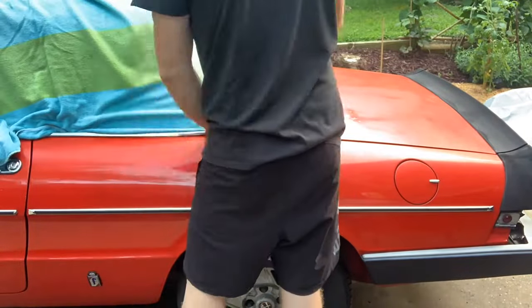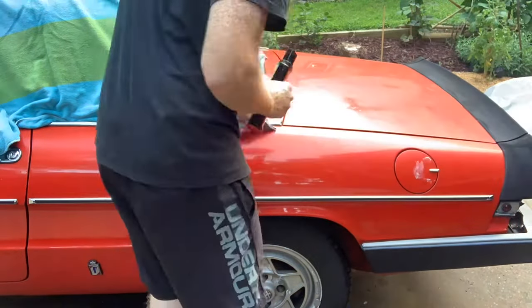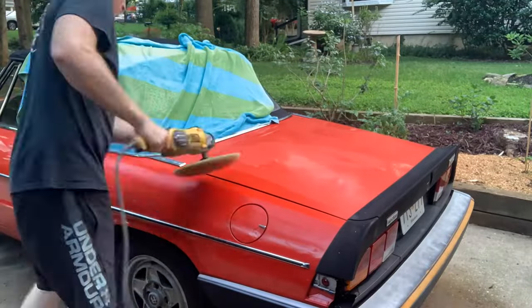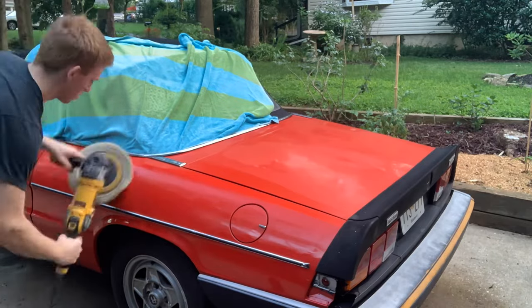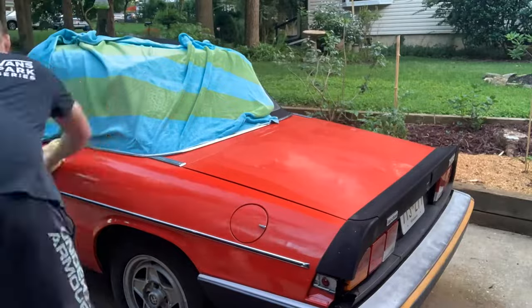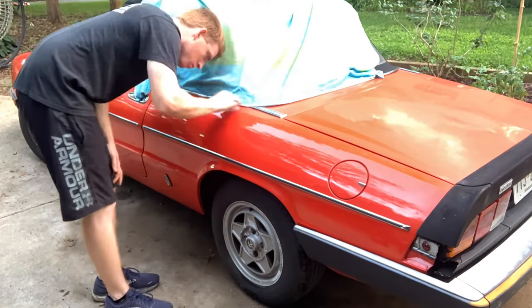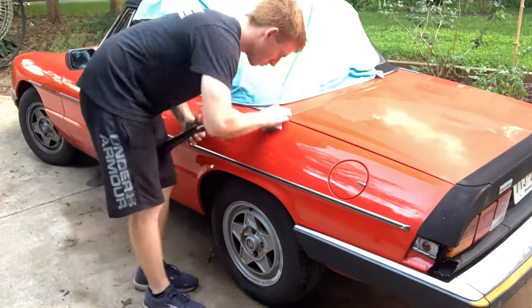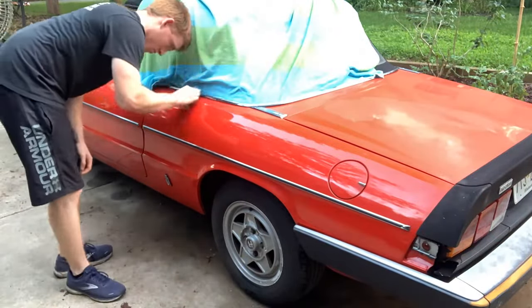Now that we're done with the clay bar, we can block off every area we don't want to use the buffing wheel on and mark with compound the areas you want to go over by hand. Then put compound onto the wheel, tap it on the car, and go in vertical and horizontal lines evenly with good pressure against the car on all sections of the panel. Repeat that process with polish. For the areas I went over by hand, I used a clean shop towel with compound on it, then wiped everything off with a microfiber towel and used another clean shop towel with polish. Once done, it's time to move on to the trunk.